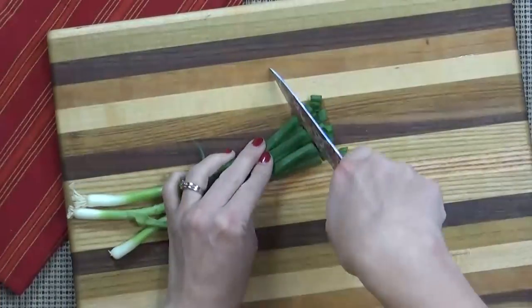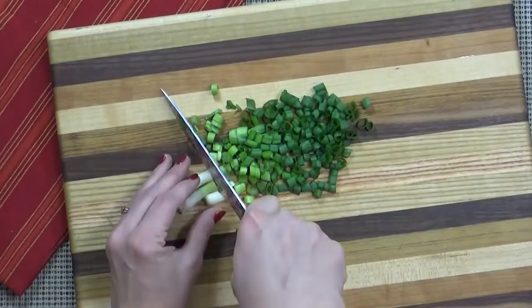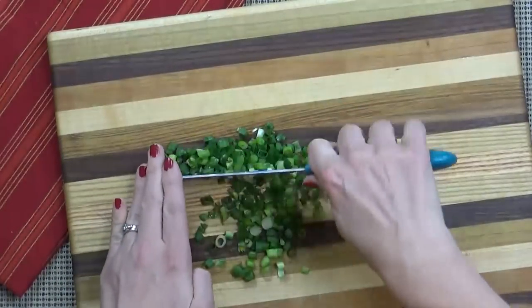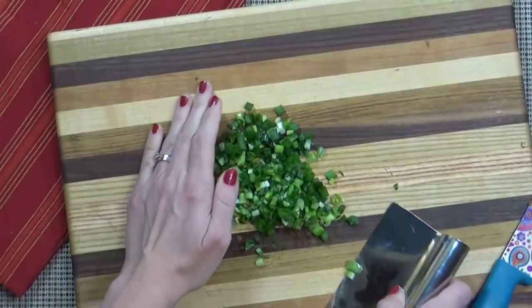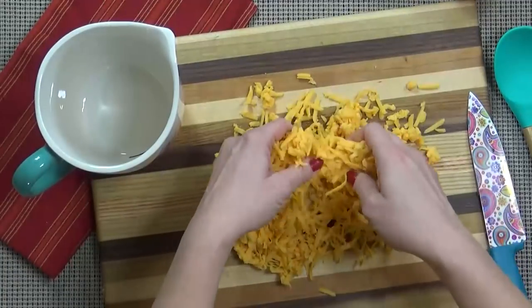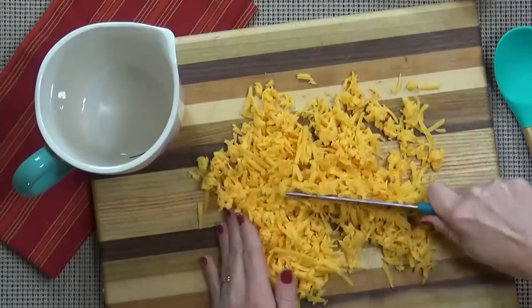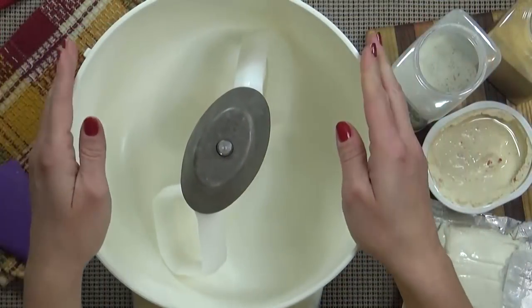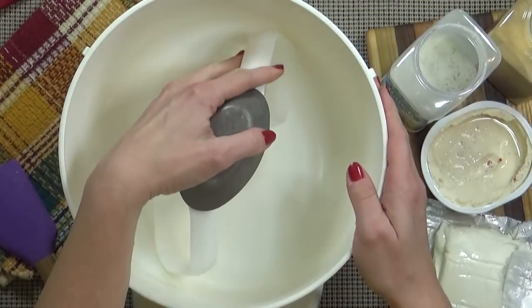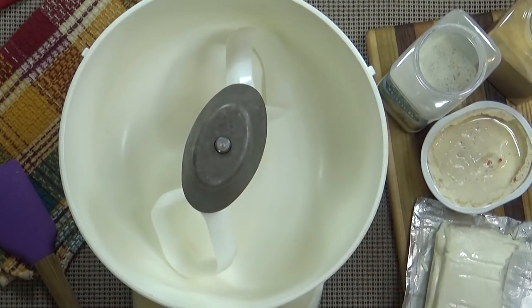I'm going to start by finely dicing my green onions. I'm using the green and the white, but I do want to make sure to chop these pretty small — I don't want anybody to bite down on a big piece of onion. Next, I'm going to shred my cheese. You're going to need at least three cups here — some of it's going in the cheese ball, and some of it's going on the outside. It's really best if you can grate your own cheese and not use the pre-shredded stuff. To make this a little bit easier on myself, I'm going to use my electric mixer with my paddle attachment, but you could use a hand mixer or even just an old fashioned spoon.